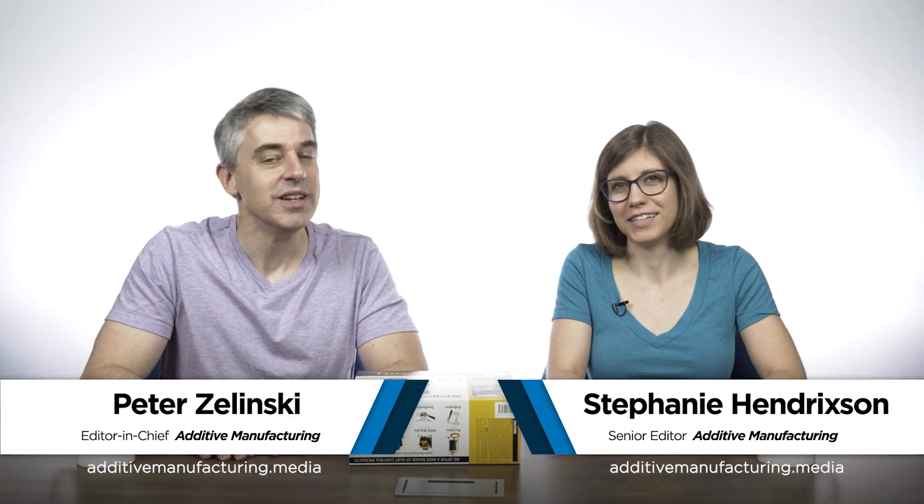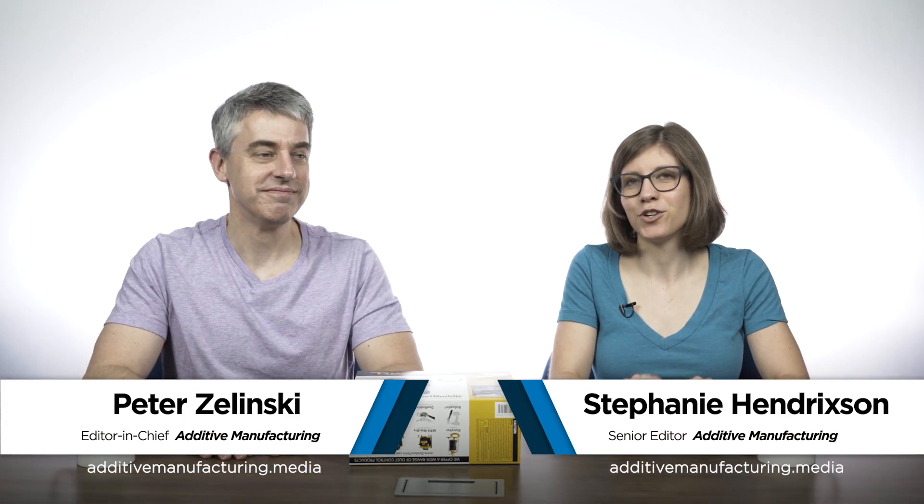I'm Pete. I'm Stephanie. Welcome to The Cool Parts Show — our show all about cool, unique, interesting 3D printed parts.